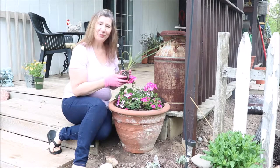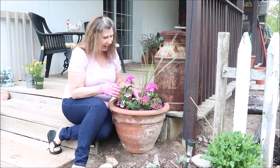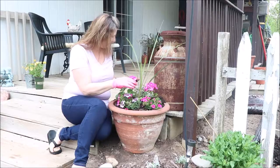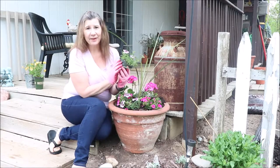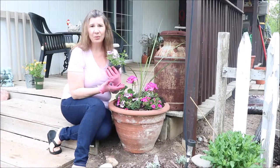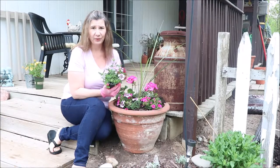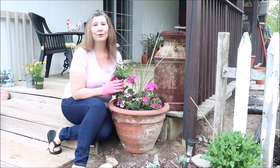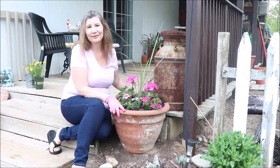Hi guys, welcome back! It's Kim with Luma Home and Garden. Today I'm planting up some of my pots. I love these big clay pots, but when you start adding in three-and-a-half inch annuals at four dollars each, it can get pretty expensive. You have one on each side of the walkway and a couple more on the porch, and you have a big investment in annual flowers. So today my goal is to give you five tips to help you plant beautiful pots on a budget.